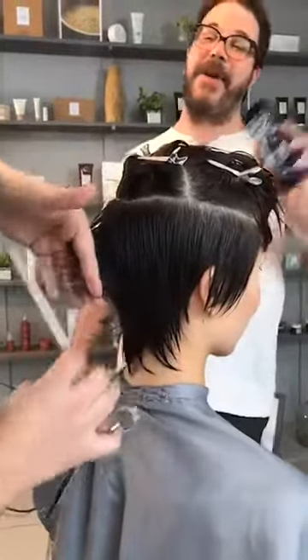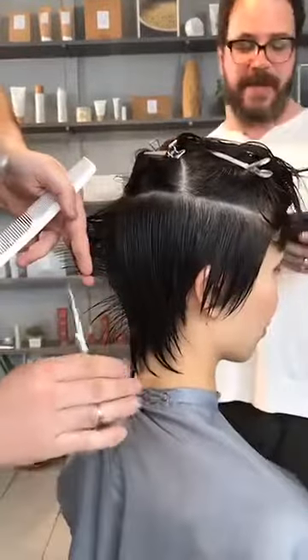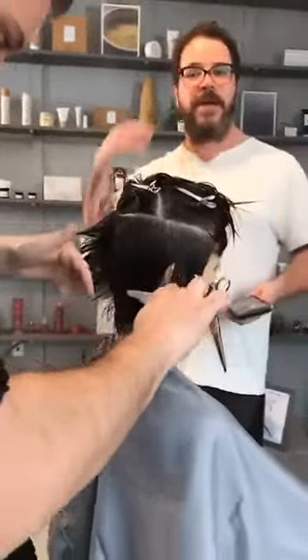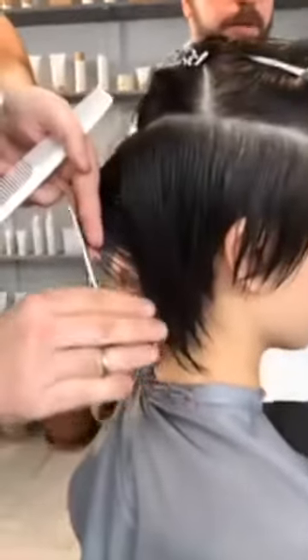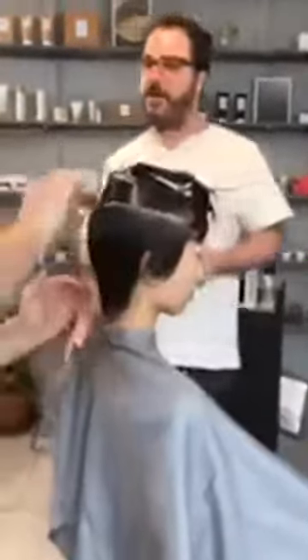You might not always say 'building a better head shape' to the client, but sometimes you could — especially with Asian clients who often know their head is flat in the back and might say 'can you do something back there?' That's where this graduated technique comes in.